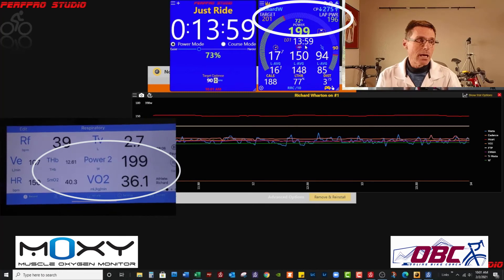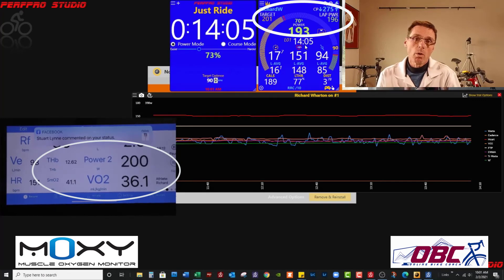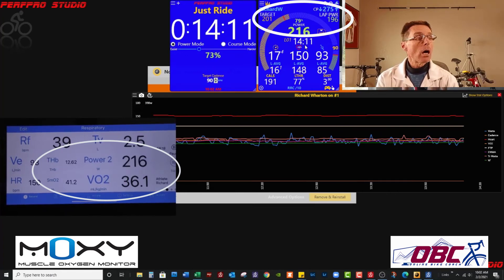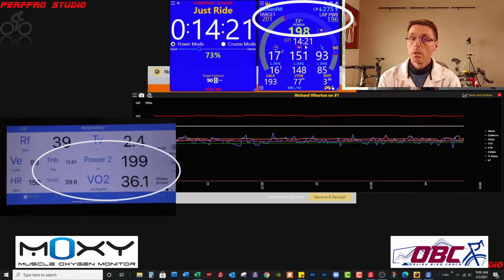What that means is I can now get more bang per buck per minute by riding at a slightly higher intensity than I used to, which used to be 150 to 170 watts. I can earn my strain scores and achieve my volume goals while still maintaining a high level of aerobic enzyme fitness.